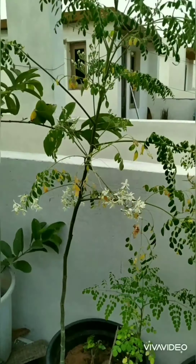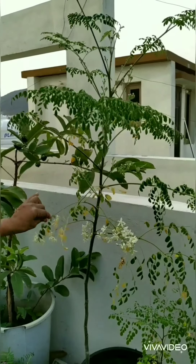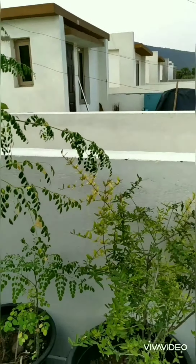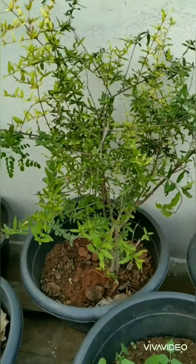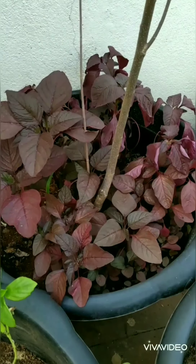Next you can find this is the brinjal, and that is drumstick which is having lots of flowers — it is a hybrid variety and I am expecting drumsticks very soon. And next this is the pomegranate.